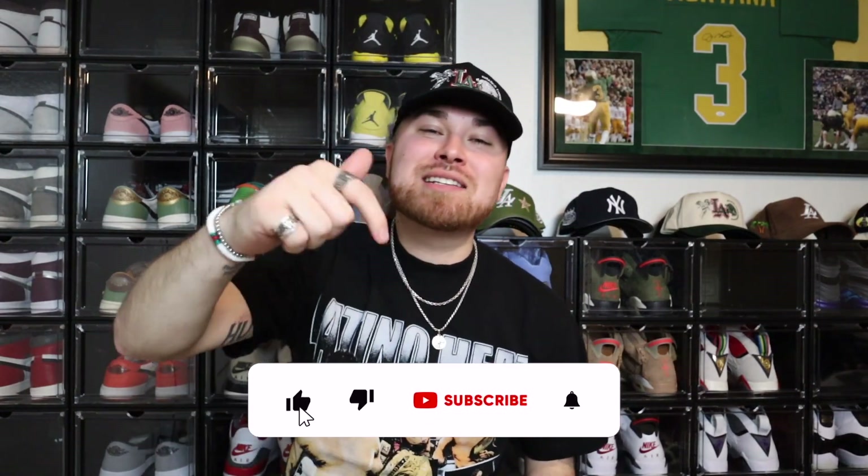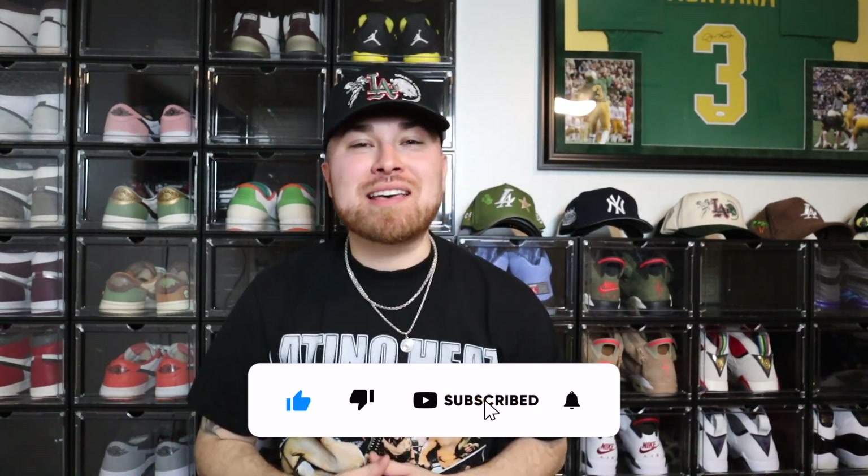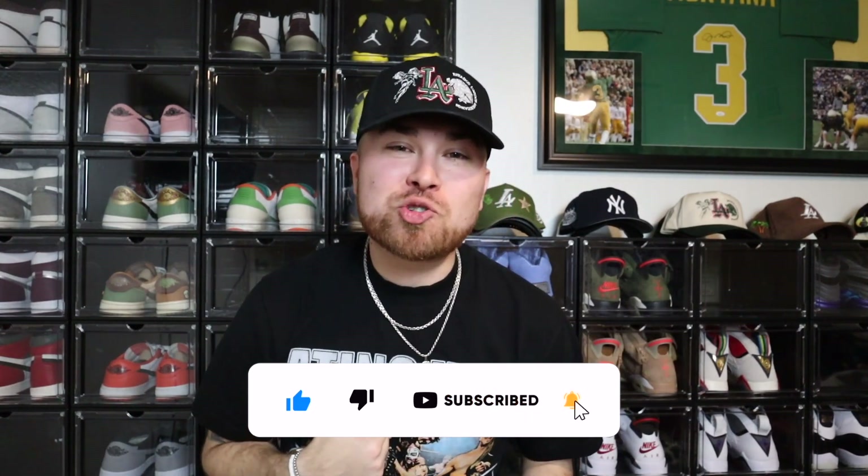YouTube, what is going on — it is your boy Brandon back with another banger video. Y'all know the drill, but if you're new here make sure you're hitting that thumbs up button, subscribing to the channel, and hitting that notification bell so when I drop a new video you will be the first one notified.